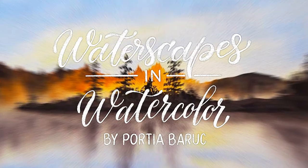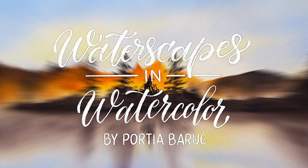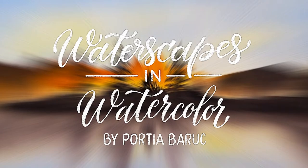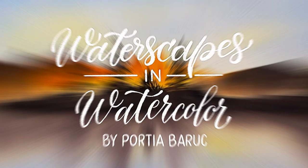Hi friends and welcome to my channel! Today I'll be showing you how to paint from a photo. I will be sharing with you my process of how I observe a photo and decide on how to paint it in watercolor.